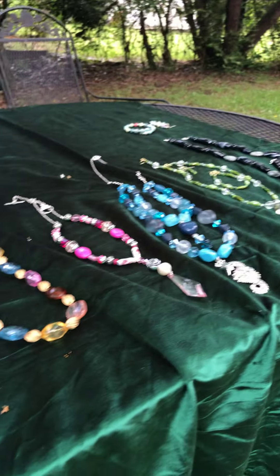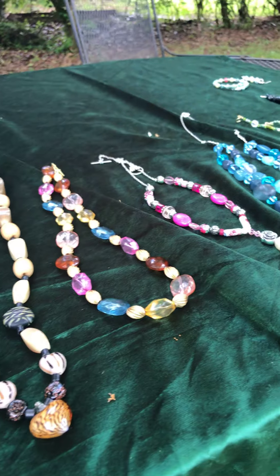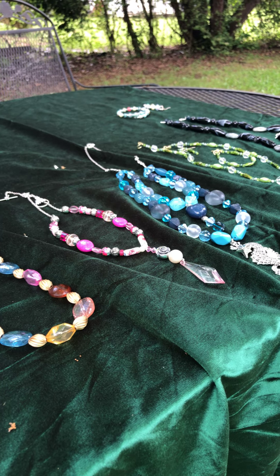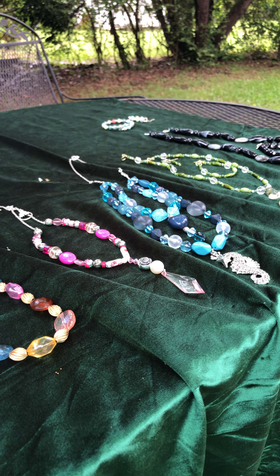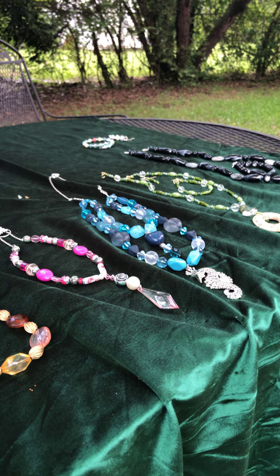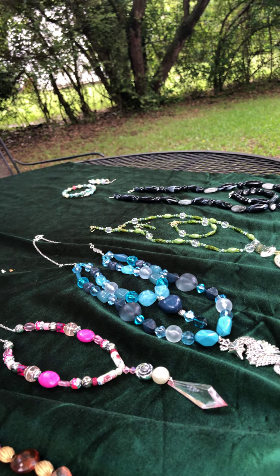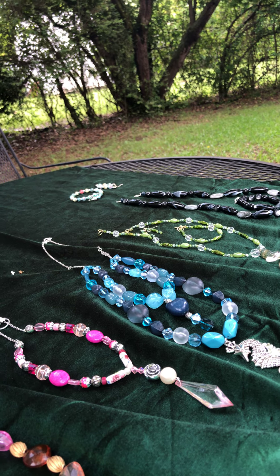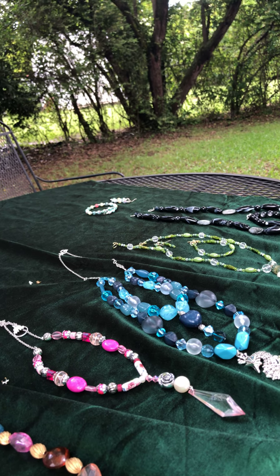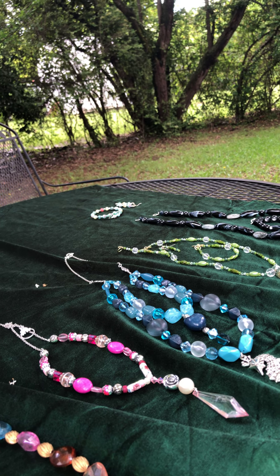If anybody sees anything they like, you can contact me because it is all for sale. Individual necklaces usually run about ten dollars; a necklace and bracelet is about eighteen dollars; a necklace and earrings is about seventeen dollars; and a full three-piece set runs about twenty-five dollars. But I am willing to negotiate those prices.